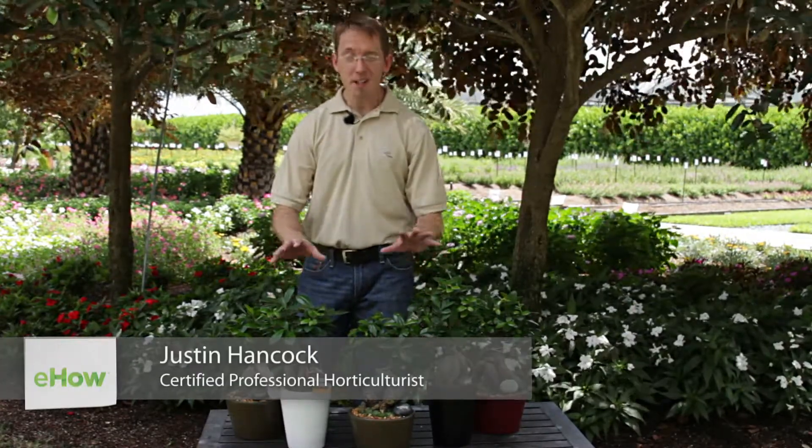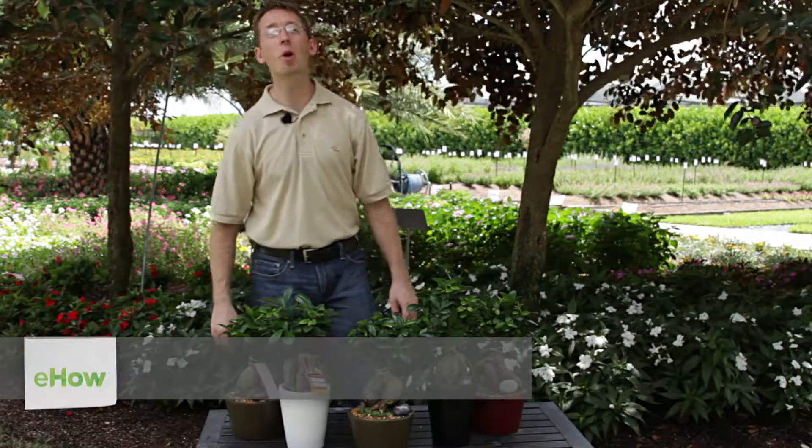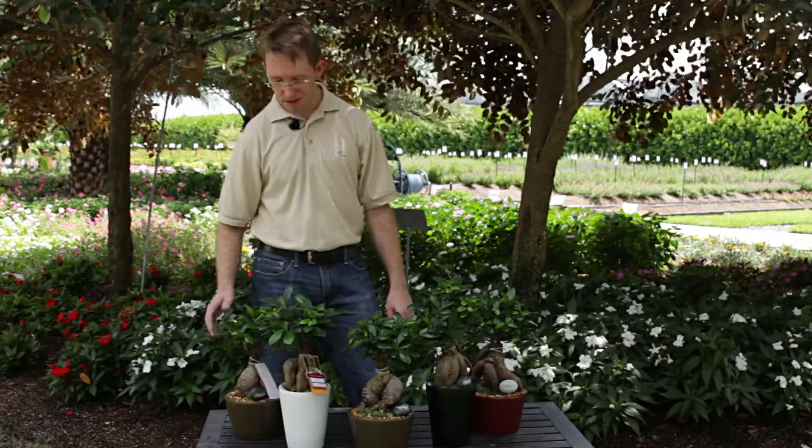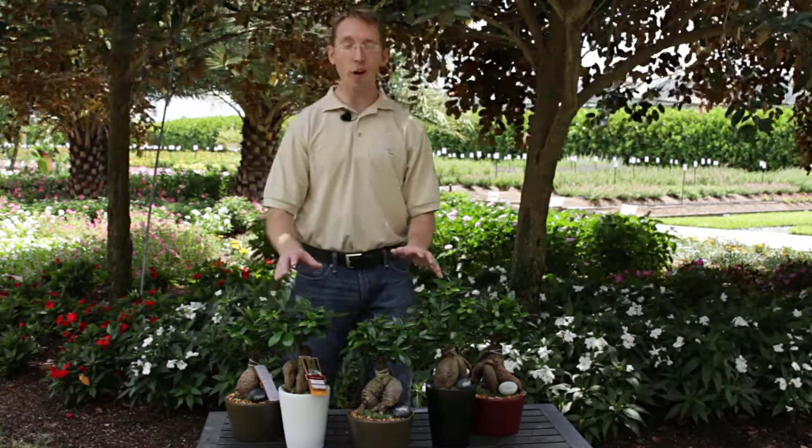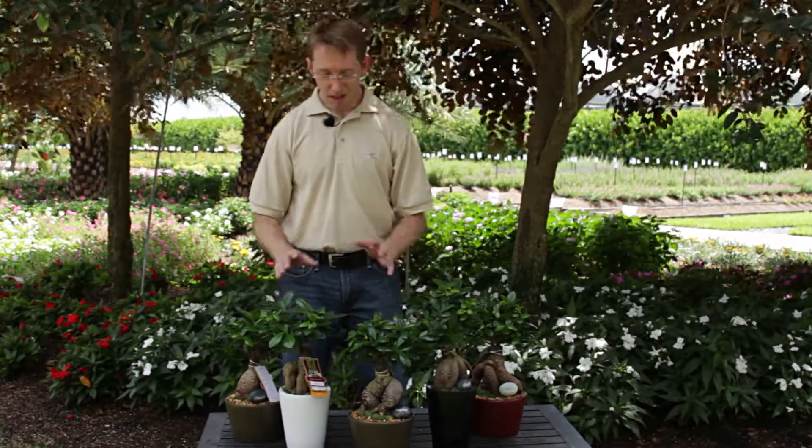I'm Justin Hancock, garden guru with Costa Farms. Bonsai is popular these days and we grow a lot of it here at Costa Farms. One of the prettiest is a variety of ficus called ginseng. We get a lot of questions about how to grow ginseng bonsai, so here's how.